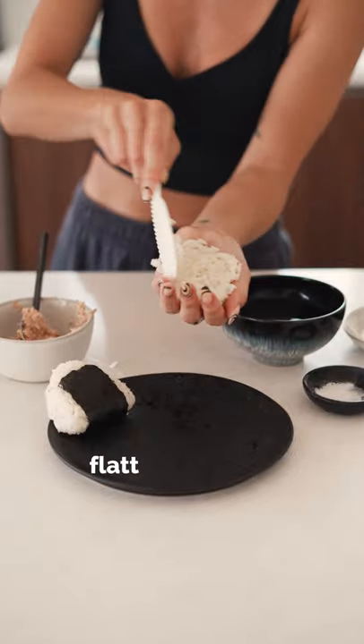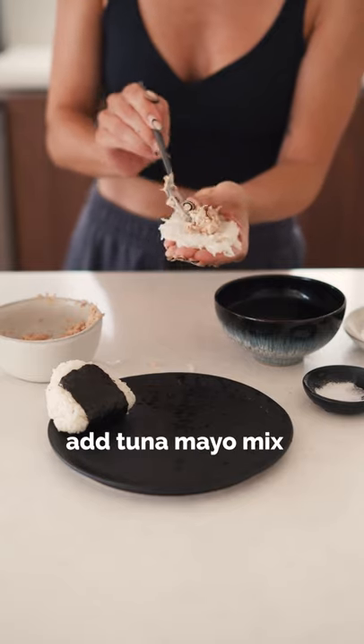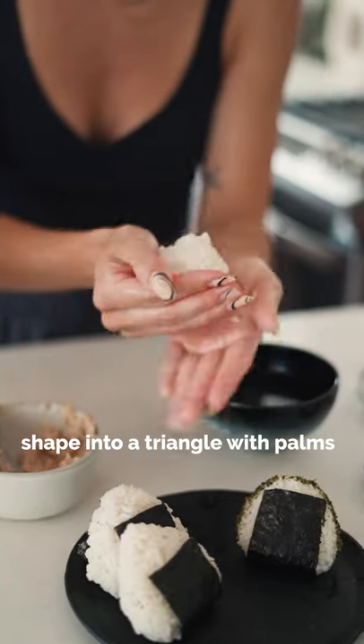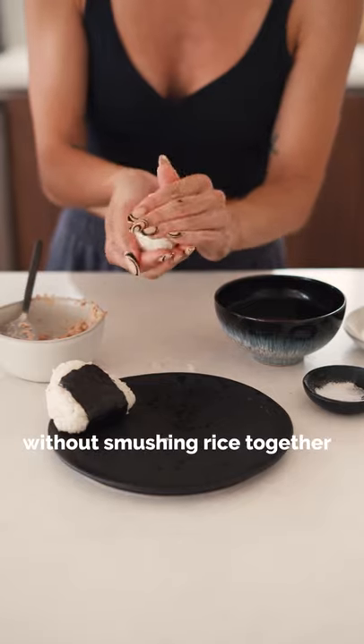Take a handful of rice, flattening it. Add in the tuna-mayo mix and close with more rice. Shape the rice into a triangle with your palms without smooshing the rice together.